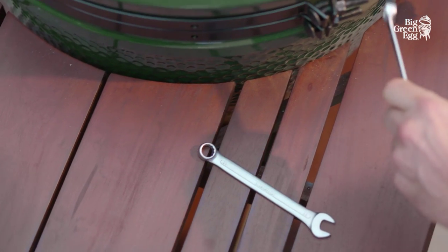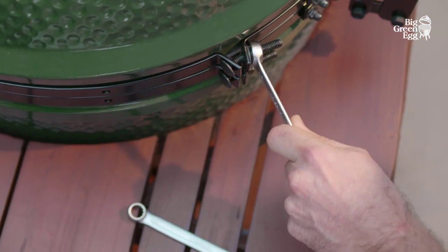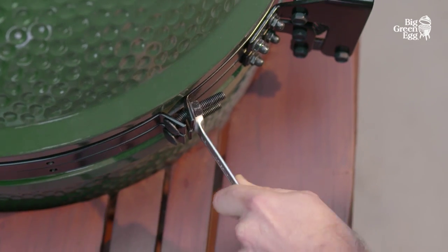Turn the long bolts on the hinges tightly. They will then curve slightly — they're supposed to be like that.